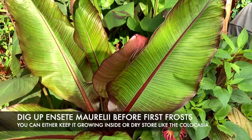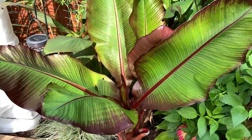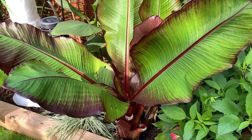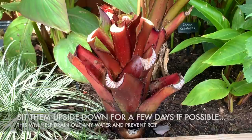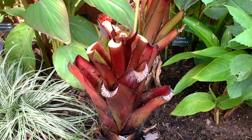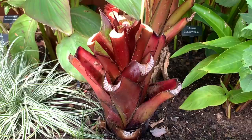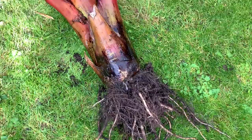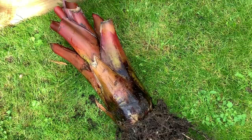So next up we have the red Abyssinians, and all I'm going to be doing with these is digging them up just like I did with the Colocasia esculenta, and dry storing them in exactly the same way. I'll dig them up and show you afterwards. So I've just chopped off all the leaves and now I'm going to dig them up and just put them in a sunny spot for a few hours, and then I'll be taking them inside and placing them in a brown paper bag and storing them in the cupboard. Here it is — it's got a good old root system on it so I'm just going to turn this upside down and let all the water drain out of it.